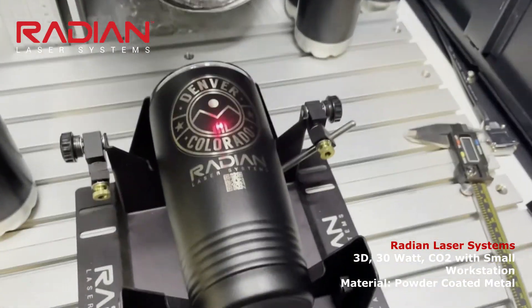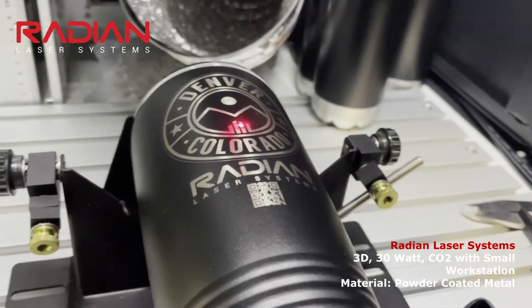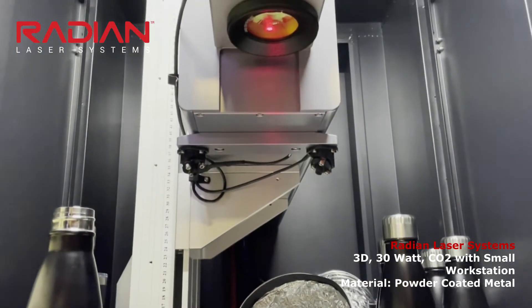Our larger workstations can also be configured with indexers and custom jigs for continuous marking operations. If you're having a hard time keeping up with your flatbed laser, check out the difference a Radian CO2 Galvo can make.